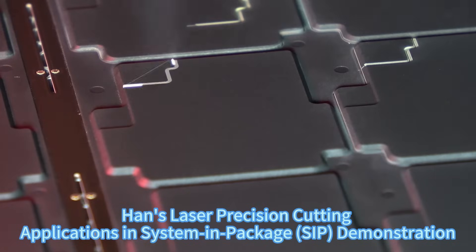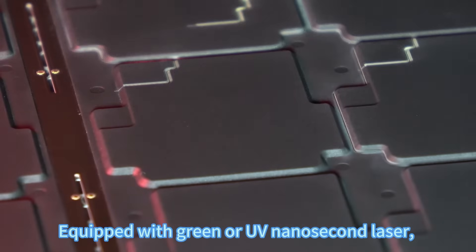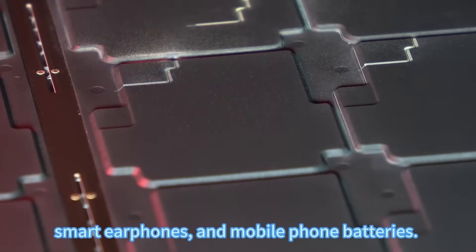Hands Laser precision cutting applications in System-in-Package (SiP) demonstration. One smartwatch SiP laser cutting and marking system, equipped with green or UV nanosecond laser, is capable of performing slotting, half cuts, full cuts, and QR code marking in the SiP process for smartwatches, smart earphones, and mobile phone batteries.